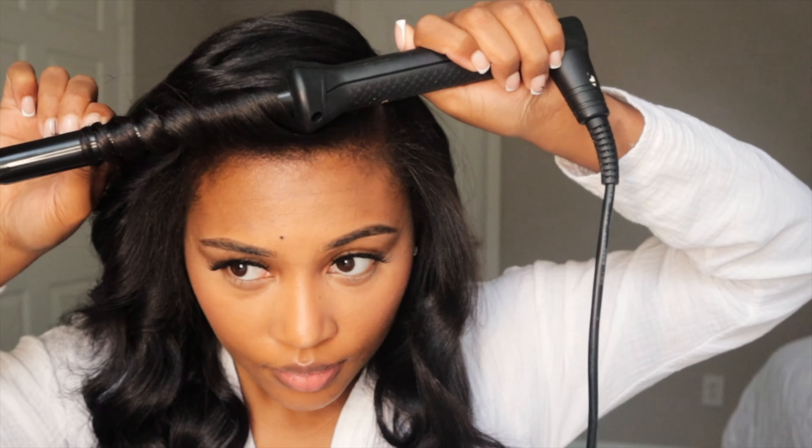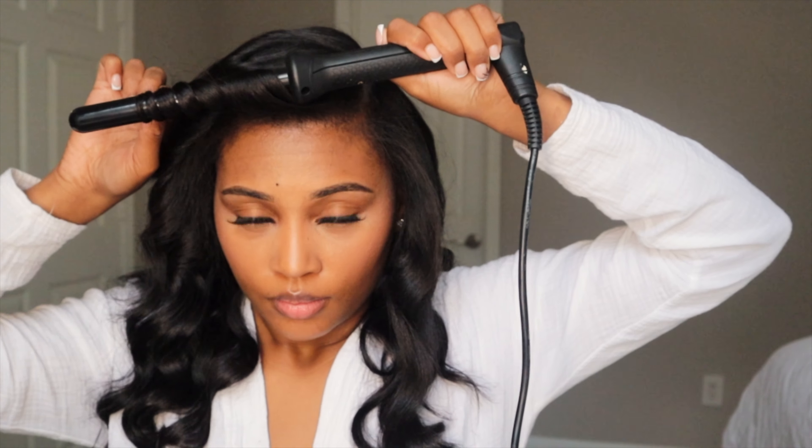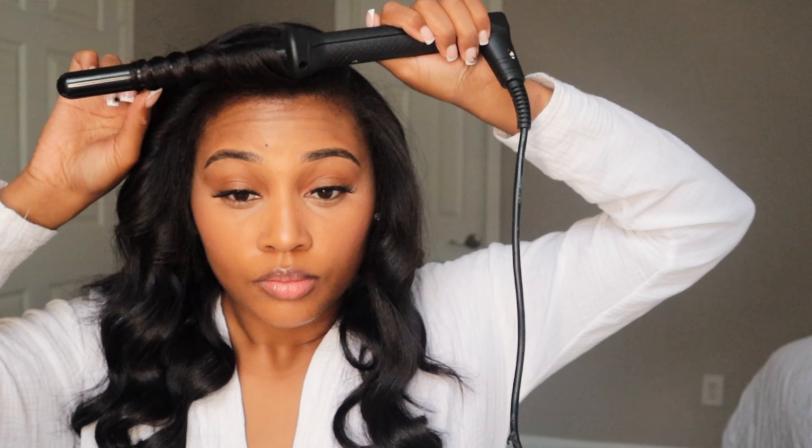I do want to point out that I did not straighten my edges on this side — and it's just because I don't have to. Don't put any unnecessary heat on your hair if you simply don't have to. Nobody's even going to see it.